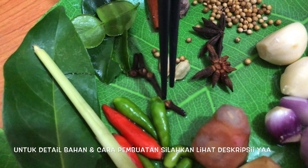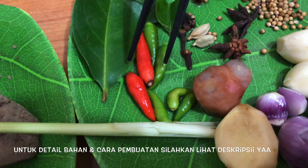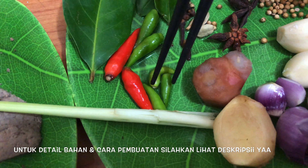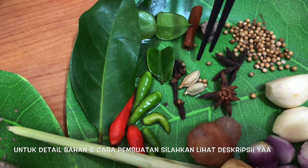Kapulaganya dua, cengkehnya empat. Jahe sama lengkuasnya dua ruas jari masing-masing. Daun jeruknya dua lembar, serehnya satu batang, daun salamnya satu. Cabai rawitnya yang merah dua, yang hijau empat atau lima, yang kecil sekitar dua puluh — ini kita masukkan utuh saja, yang dihaluskan cuma bumbu halus tadi ya.